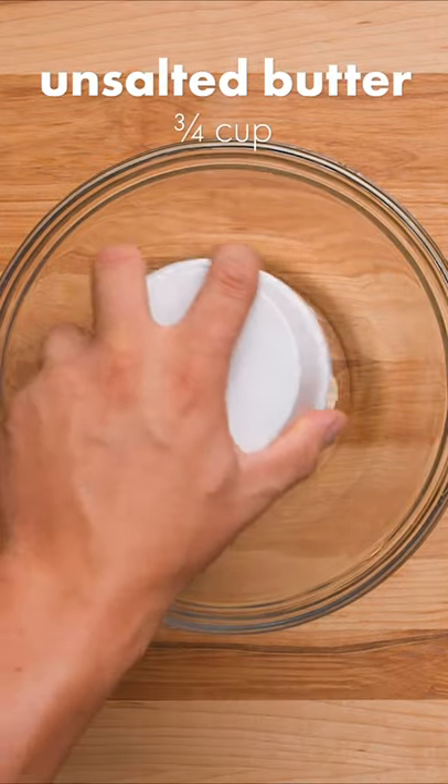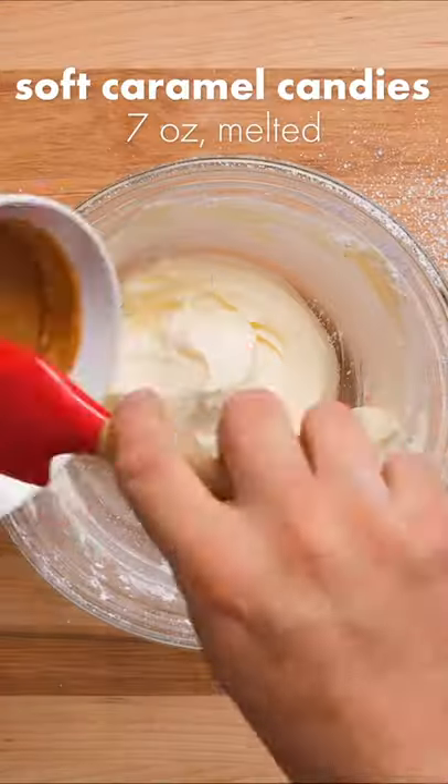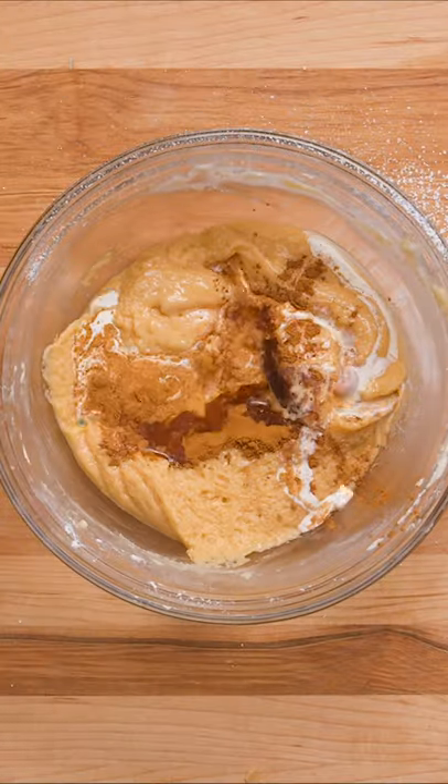While the cake bakes, let's make some caramel frosting. Combine unsalted butter and sifted powdered sugar until smooth. Now mix in melted caramel candies. Once the caramel is combined, add in cinnamon, cream, and vanilla.